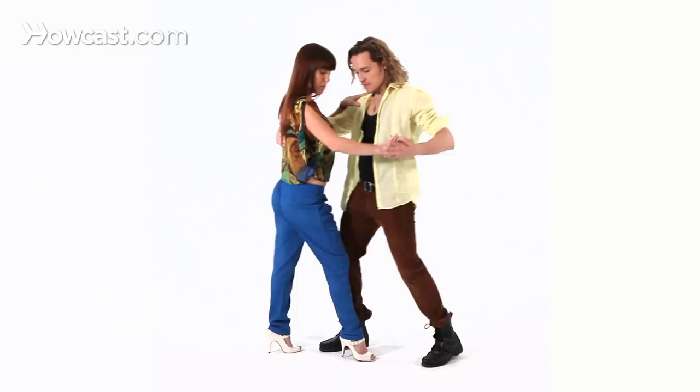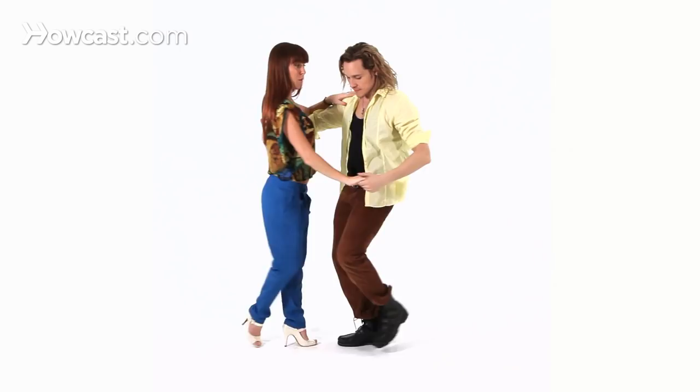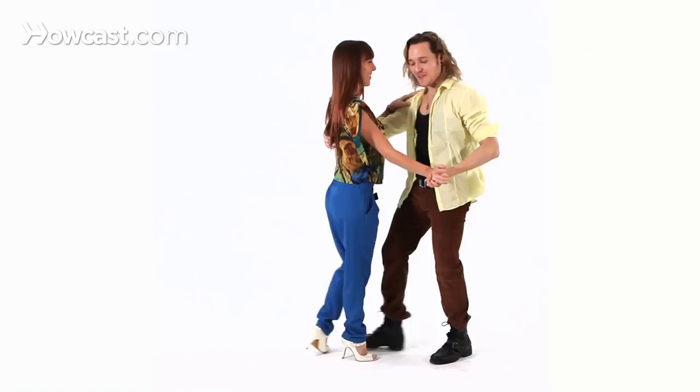So for the girls' part in the turn, when you feel your gentleman leading you into it and you go from your basic, you know that you need to turn because you feel this initiation. So you're going to take that left step around, pivot, and find them again and go right back into your basic, starting on the right foot and right back.